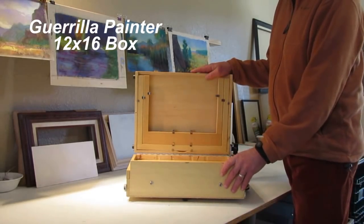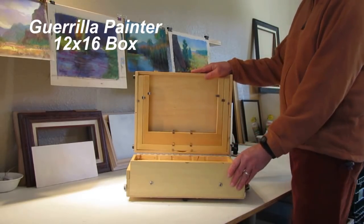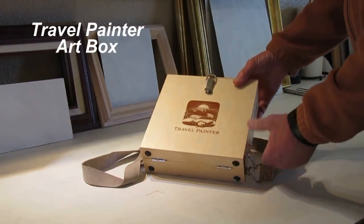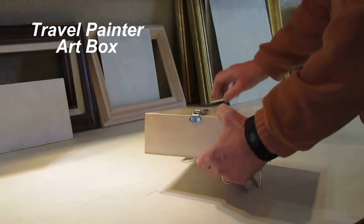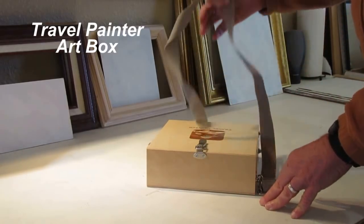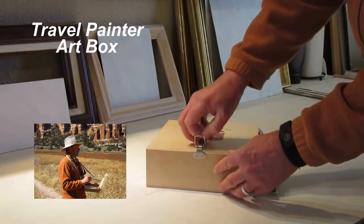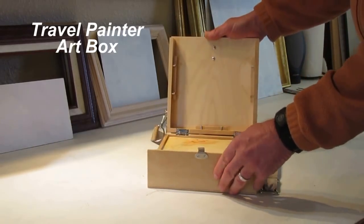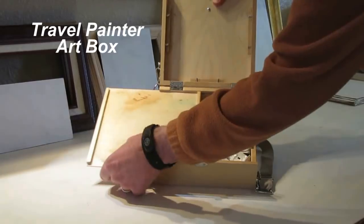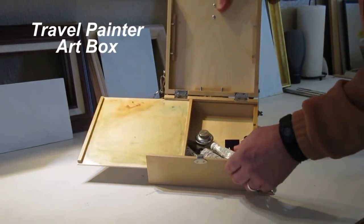This is another Gorilla Painter box — just like the other two I showed you, only it's a lot bigger. This is the 12x16. Here's another pochade box. This one is called the Art Box from Travel Painter. Basically, it's a very lightweight one that you don't have to use a tripod with. You can just use it in your lap, or even, using the strap, balance it right on your belly or chest as you're standing and painting. Inside, it's got two 6x6 panels and a little palette. Underneath the palette, you have room for storing paints and other stuff. So it's very basic, but very lightweight.